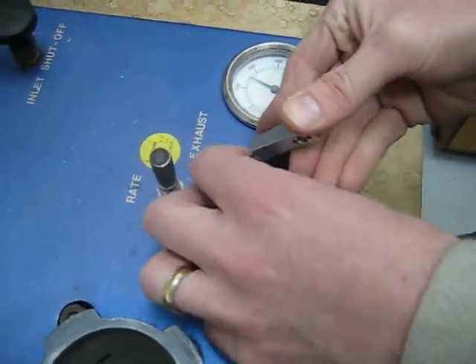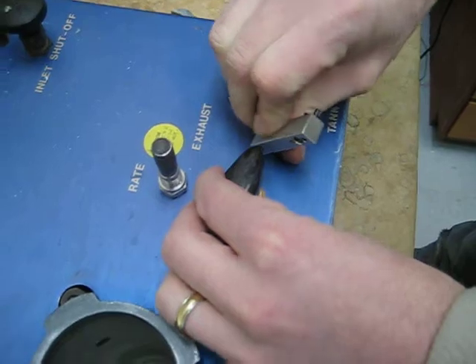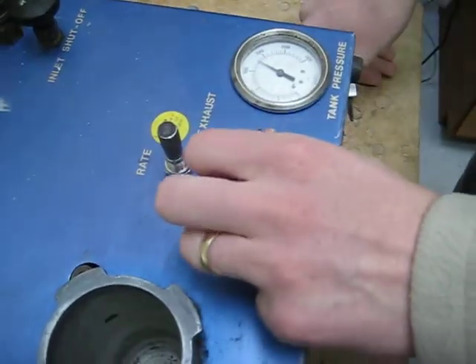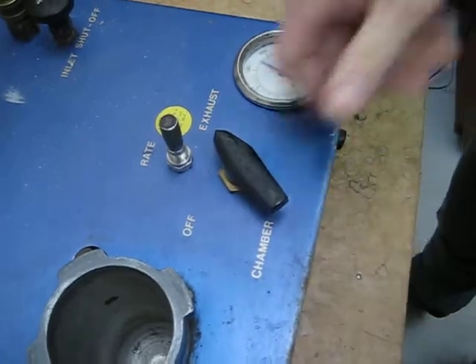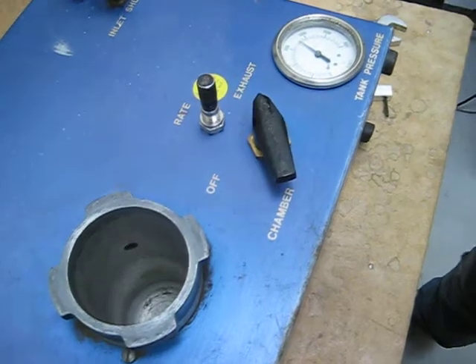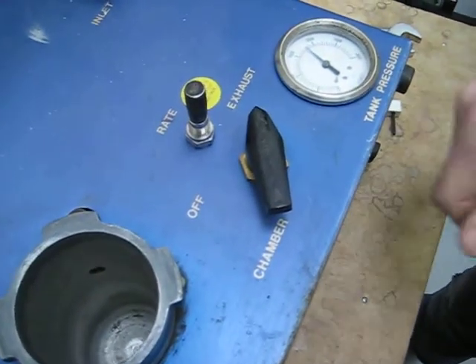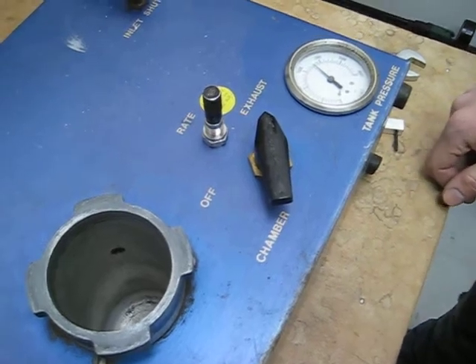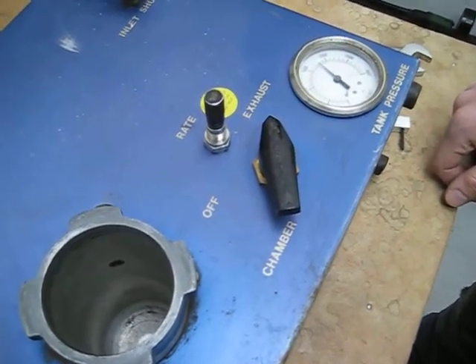Care should be taken to make sure it gets orientated properly, otherwise when you operate the valve it won't be in the right position. Now you can see that it's properly working. It's good to cycle it once too, because sometimes there's still some debris caught in it.